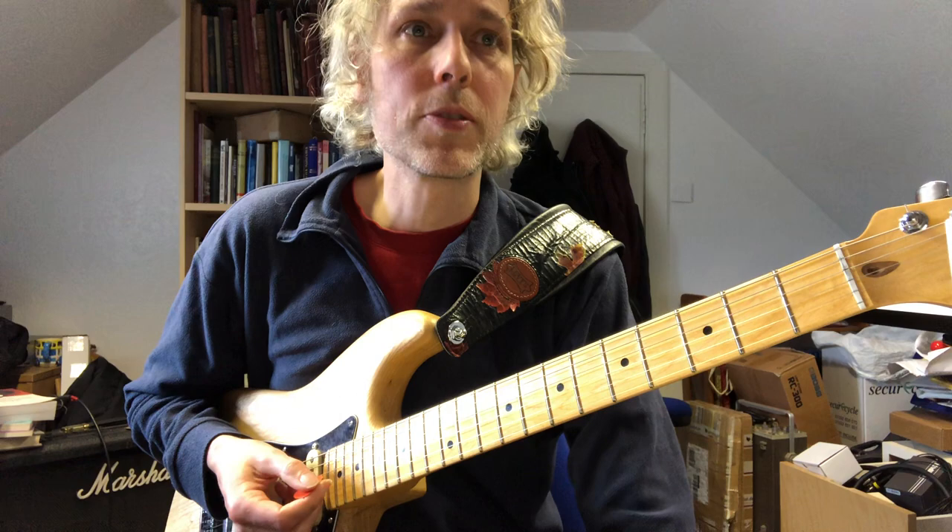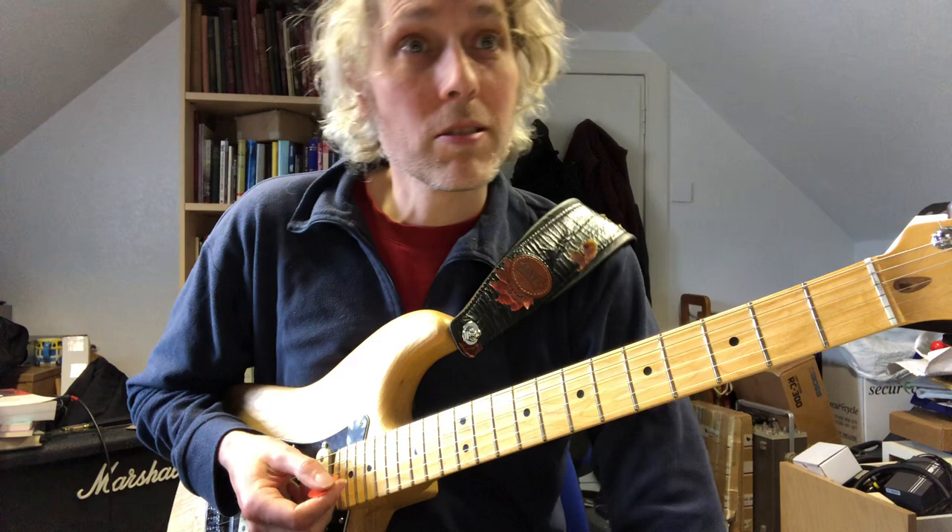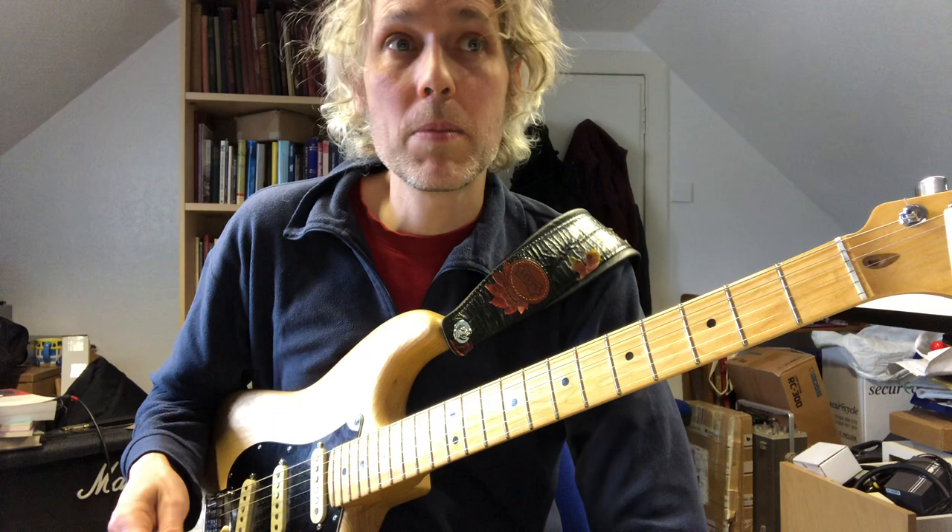Hello, my name is Dr. Jonathan Kemp. I'm here at the University of St Andrews and Kemp Strings. Today I'm going to be discussing training your trem to get your Strat-style guitar to return to good tuning after using the tremolo arm.